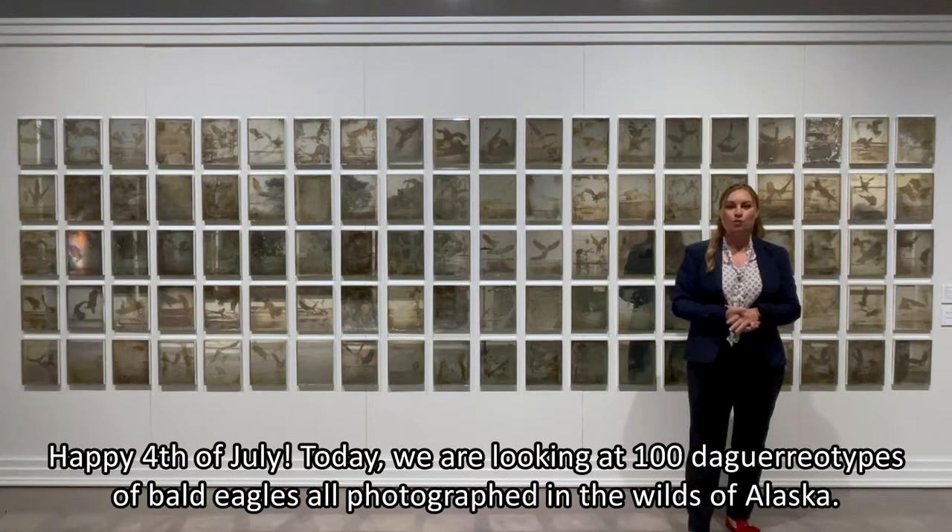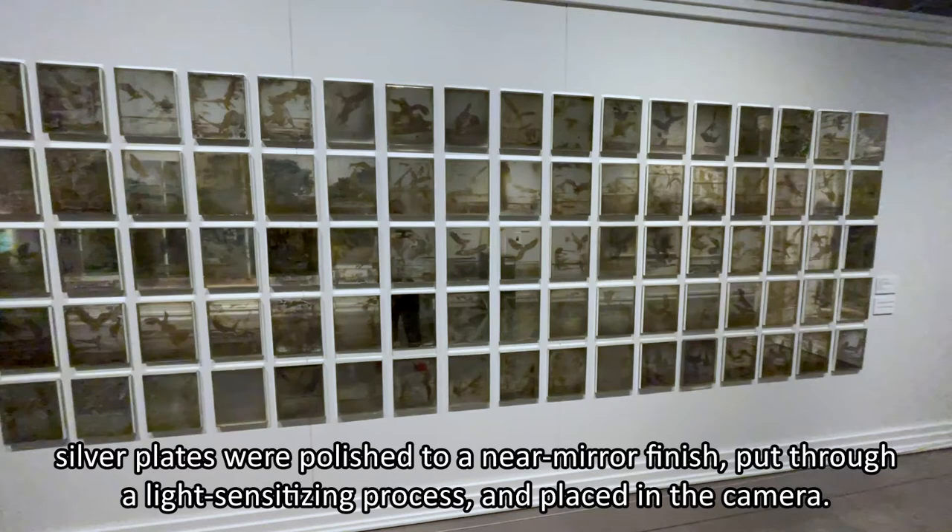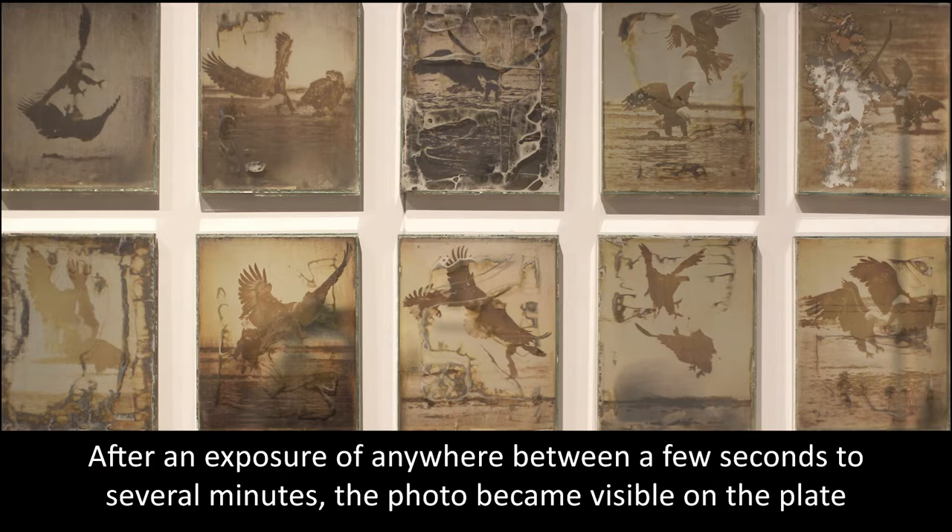Daguerreotype was a popular photographic method from the mid-19th century. To create a daguerreotype, silver plates were polished to a near mirror finish, put through a light sensitizing process, and then placed into the camera. After an exposure of anywhere between a few seconds to several minutes, the photo became visible on the plate.